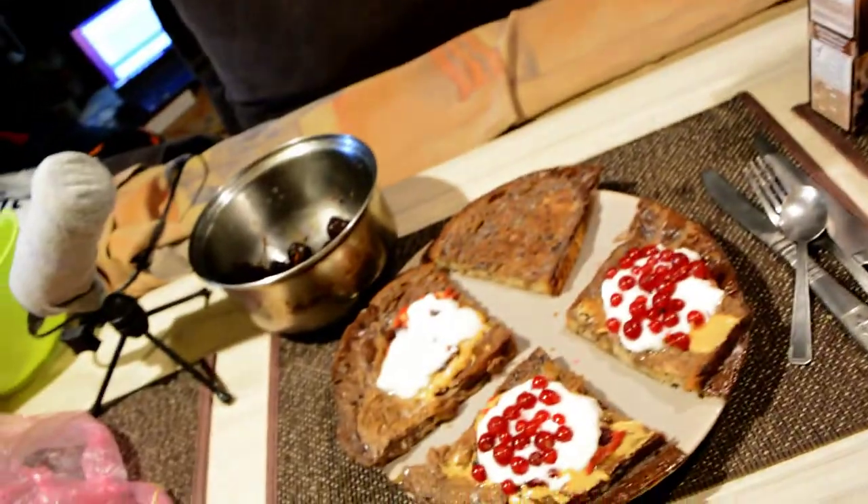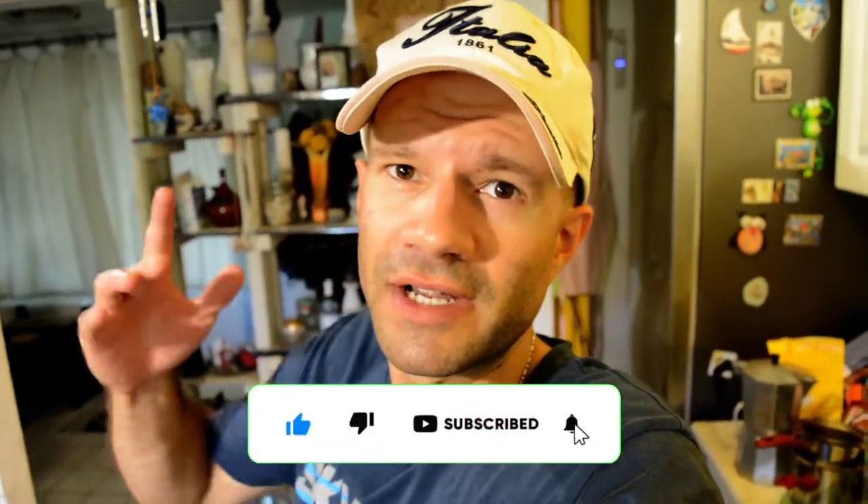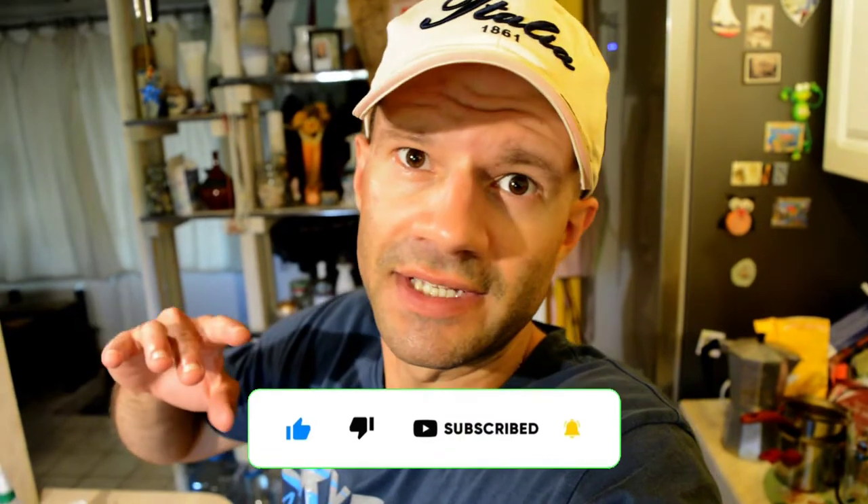Look how good that looks. I can't wait to eat this — I can't even speak, I'm that hungry. If you like this video, please leave a like, share, comment, and subscribe. Don't forget to check out Greg Doucette Supplements, Greg Doucette Coaching Plans, and Greg Doucette Cookbooks down in the description box below. I'll see you in the next episode.